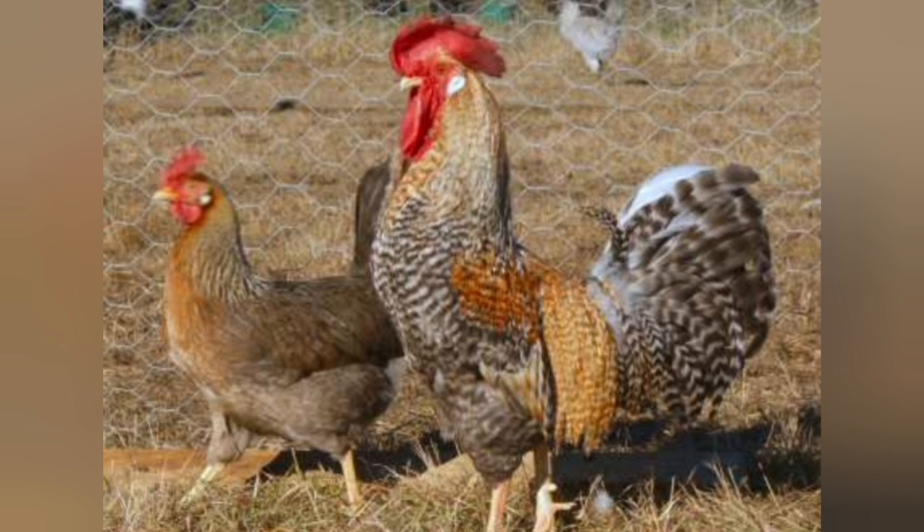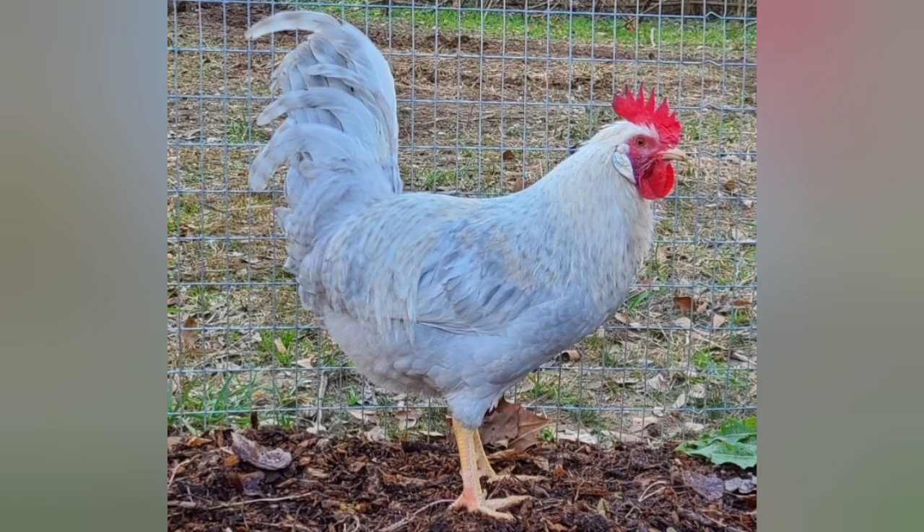There is also an Opal — it's kind of a lavender color — and there is an Isabelle Leg Bar. These are more experimental colors and they're fairly new, but those chickens also lay blue or green-tinted eggs because they're closely related to the Cream Leg Bar.